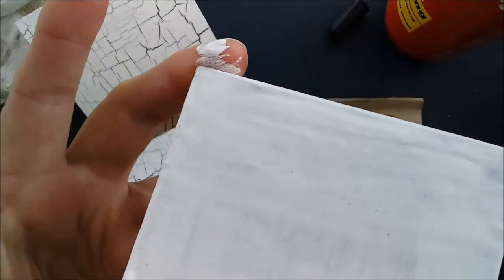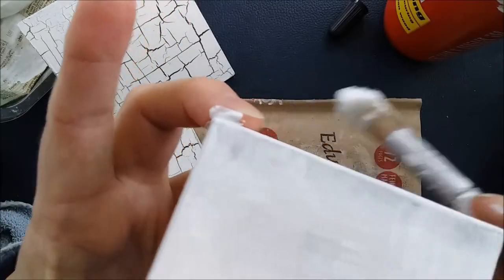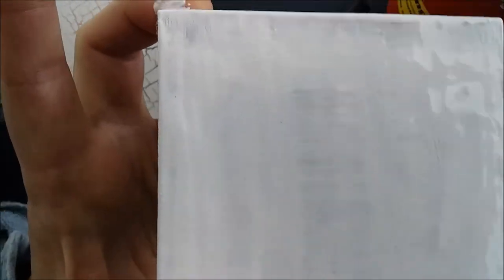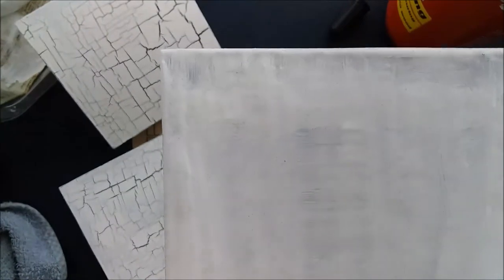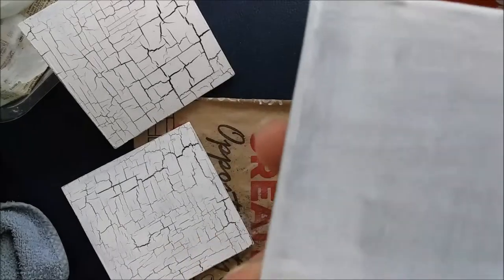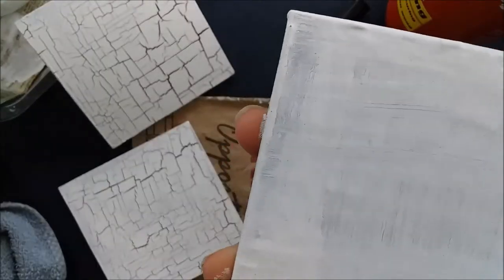You can see here already where it's starting to dry that it is starting to craze a little bit. Obviously some of the thicker areas here will take slightly longer. When paint is wet you will always see it reflecting nicely, and as it gets dry it will be more matte, so that will give you a good indication of when things are dry.